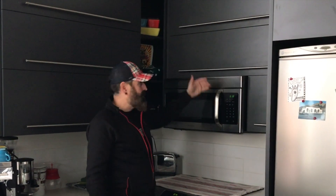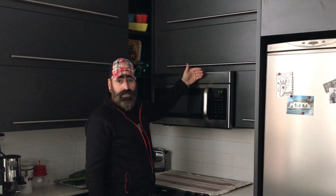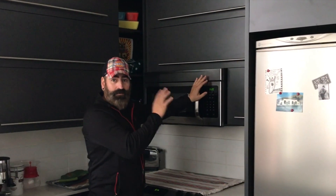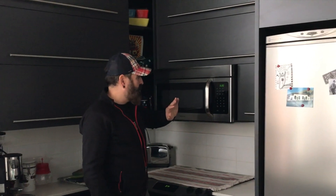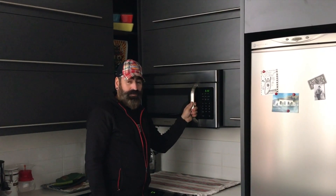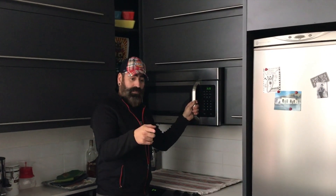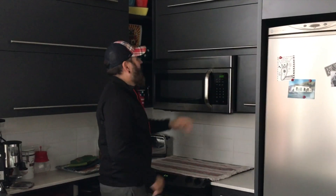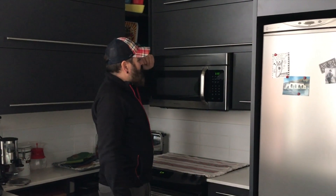The depth really doesn't matter. Some stick out a little bit more, some stick out a little bit less. They pretty much all fit in the same hole. So we'll start out by taking out the old microwave and then we'll install the new one that's in the box. Let's roll up our sleeves and get to it.